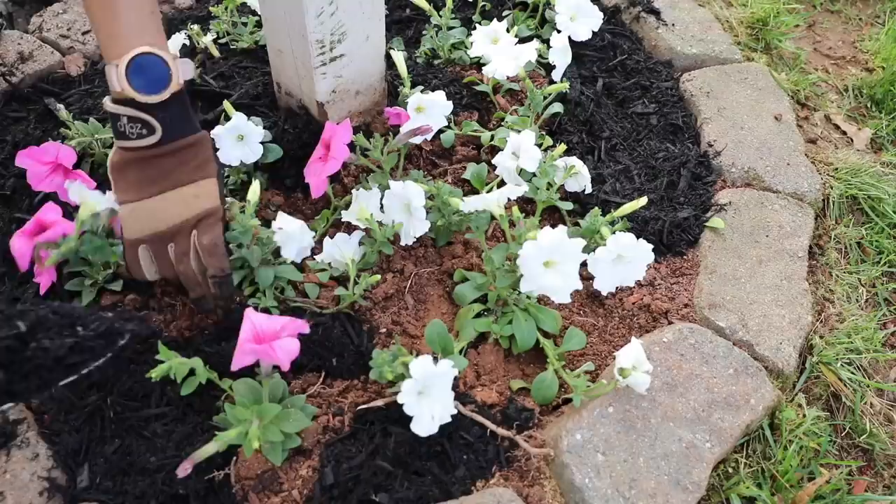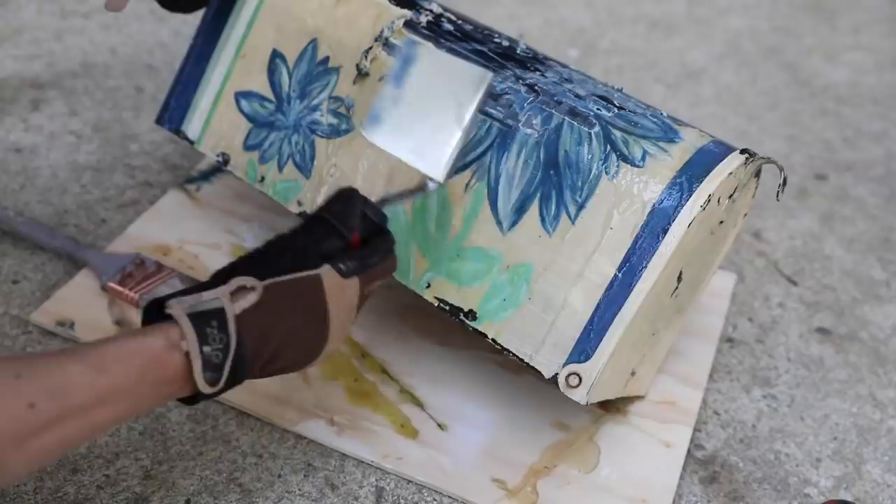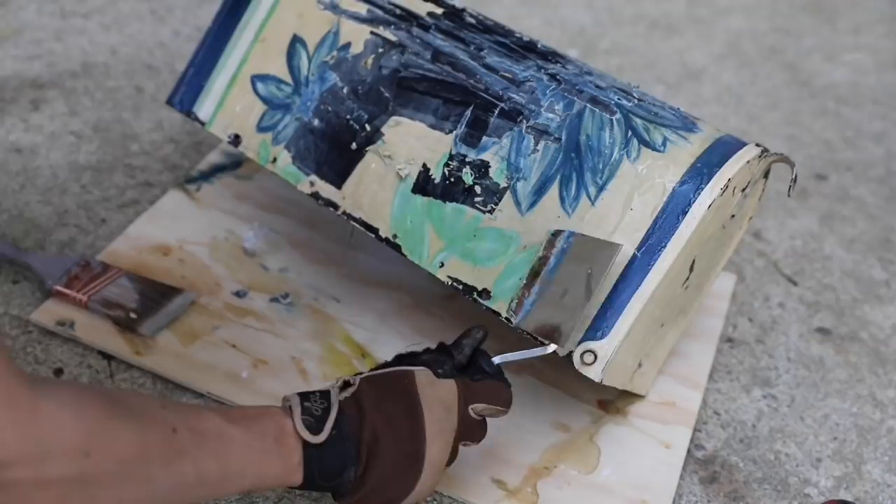Now, typically I use red mulch — you can see it left over here. But this year I changed it up, guys. We are going with black mulch. I'm thinking it's gonna look gray in a couple of weeks, but we'll see how that goes.